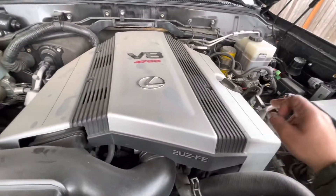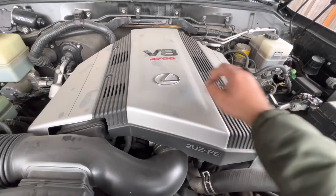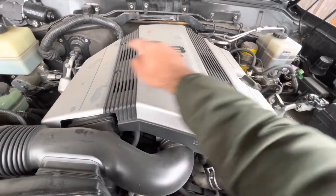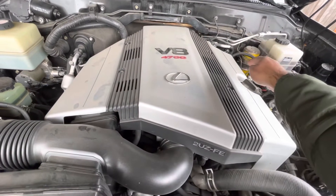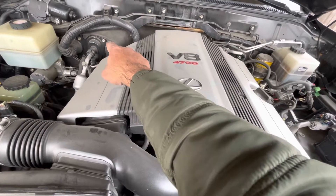...number one spark plug over here, and then number two right here, three, four, five, six. Seven is going to be in the very back and eight is going to be in the very back.